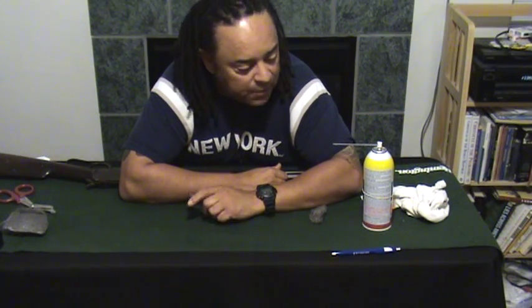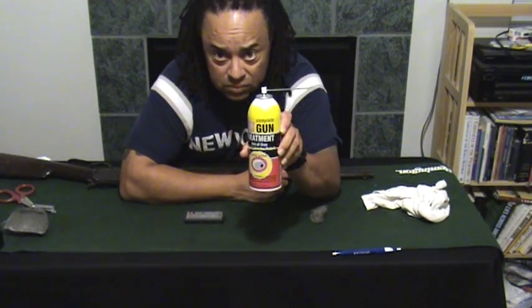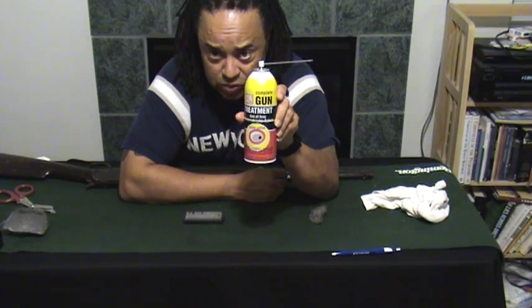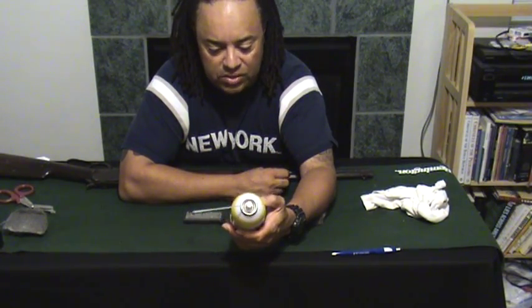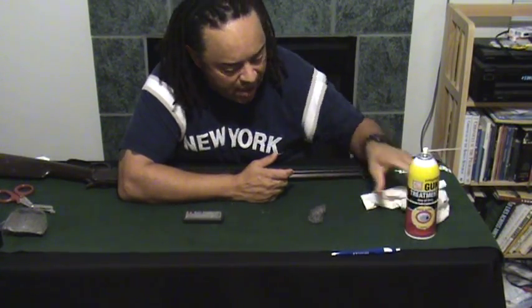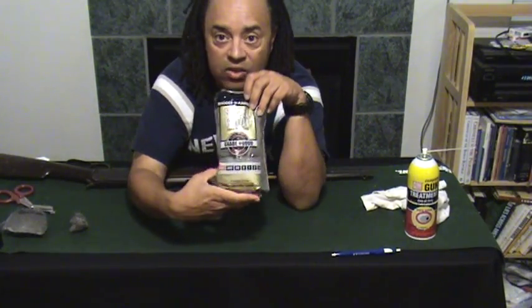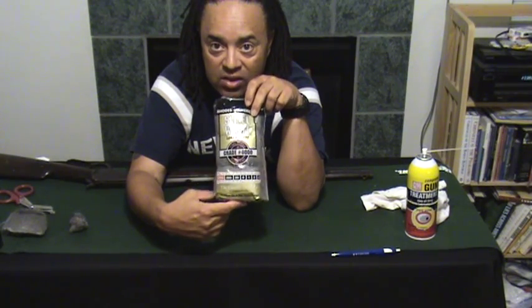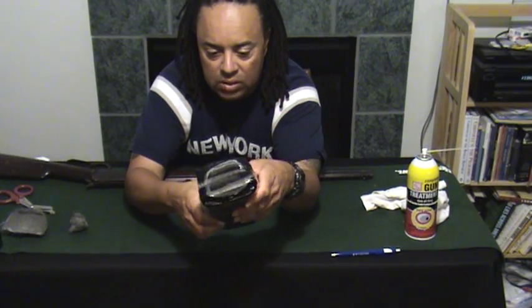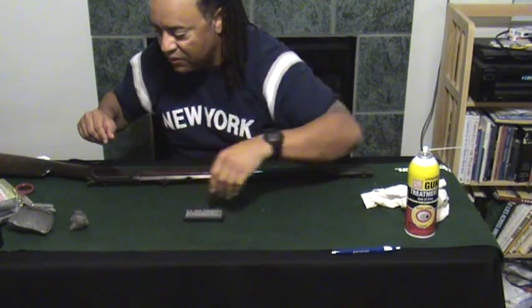The reason I'm leaning over is because I want to spotlight the gun as I try to do some cleaning on it. What the guy told me to try out is, one, this G96 Gun Trooper. It claims to be triple action — it cleans, lubricates, and protects. He told me to use this along with quadruple lot fineness steel wool, which is basically for polishing as opposed to sanding stuff off.